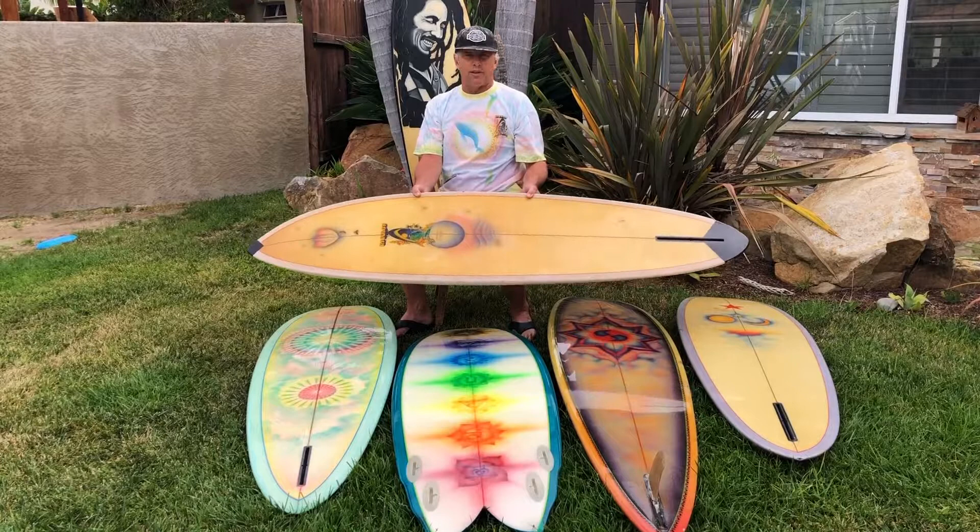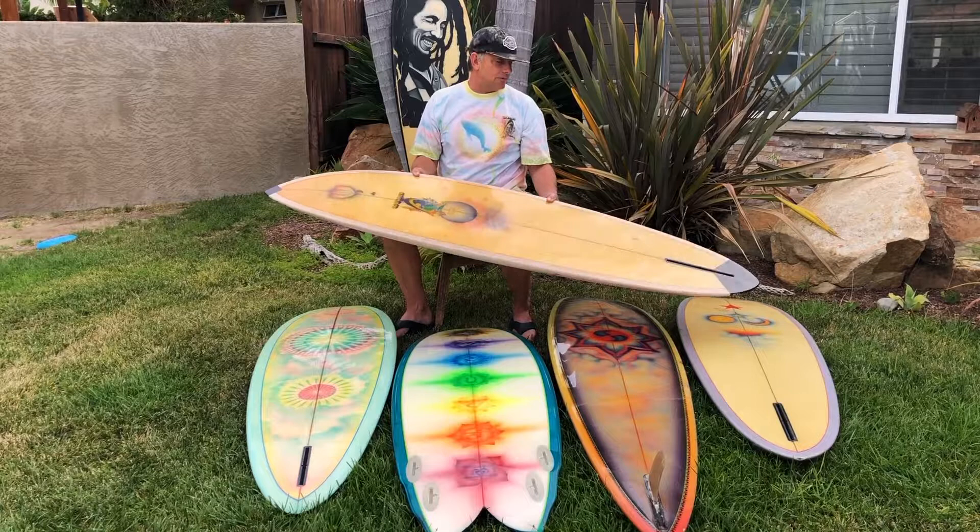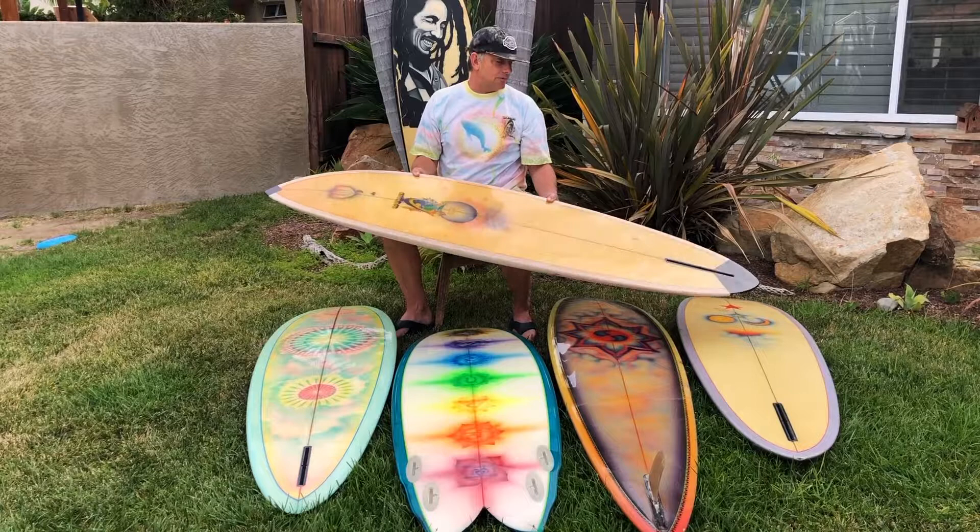Here's another little beater from back in the day. This is another board that was in Encinitas — it's had a little patchwork, it's got some Breeden artwork on it, similar shape to Johnny's. I don't know if Johnny rode this one, but it was in Encinitas.